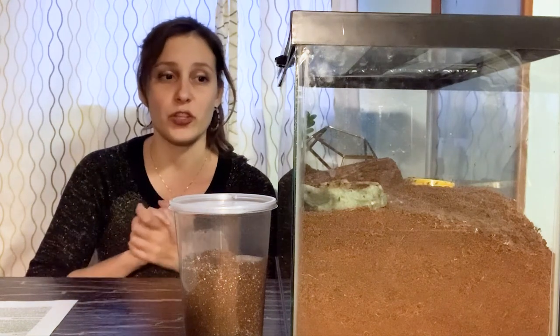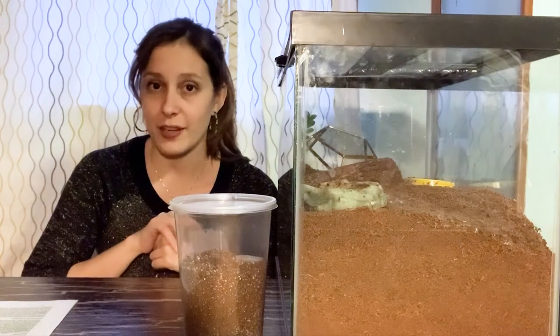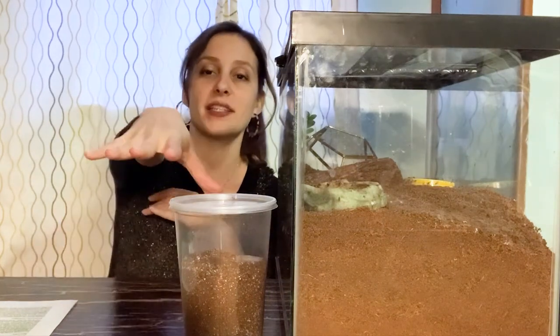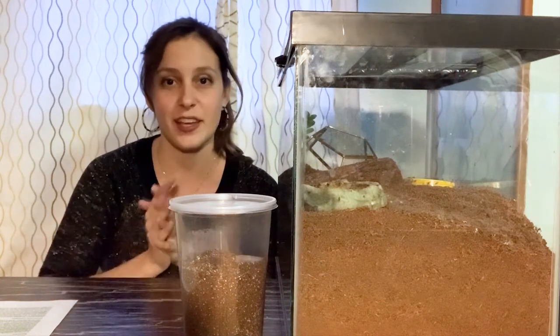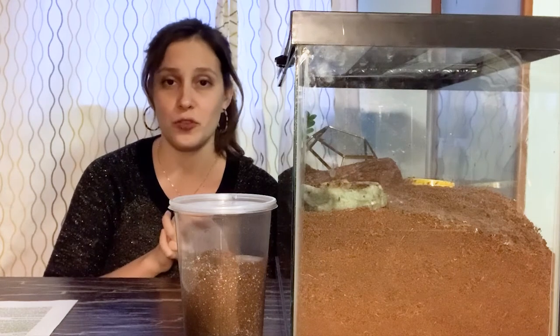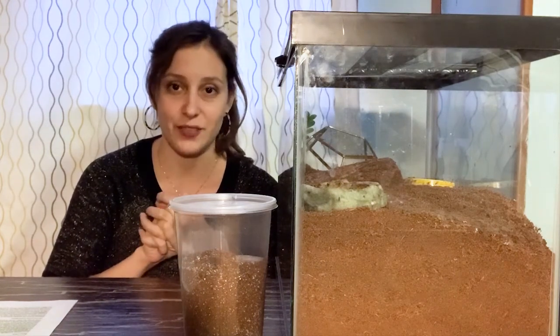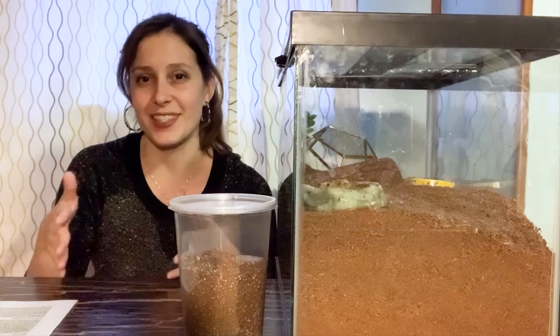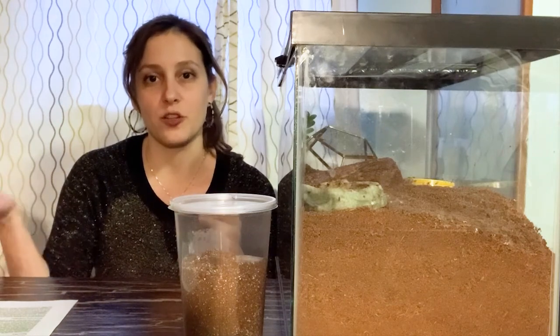Spidey slows down too — she becomes incredibly boring during the winter. And even Blinky, my Arizona blonde sling, who generally has a very excited appetite and eats a lot more often than Spidey, has decided to go underground for the winter and has been so much less active on the surface. Tarantulas have all sorts of strange behaviors when the season changes, and that is something that is going to affect the feeding schedule as well.